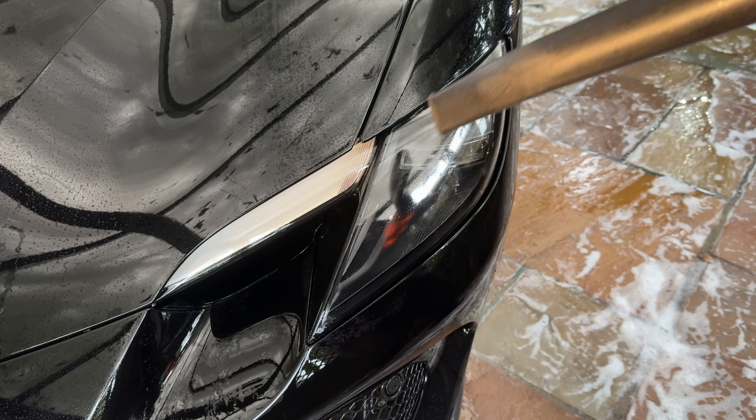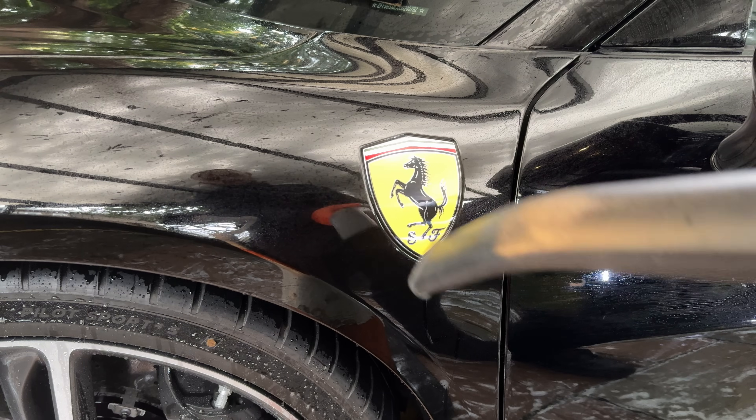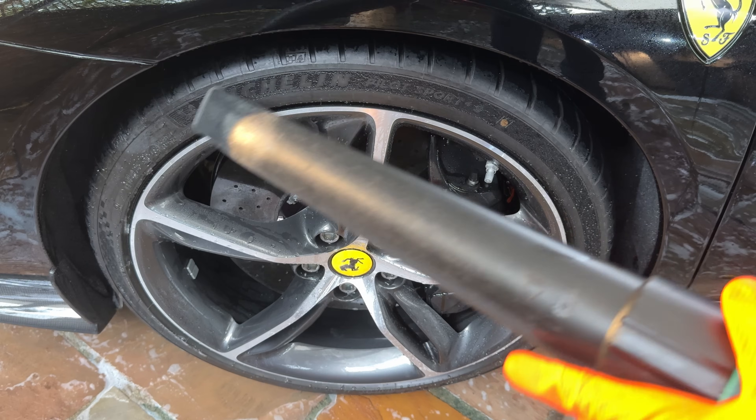Who else finds it annoying when these areas leak after you wash your car? Let me know in the comments what else annoys you when cleaning the car.